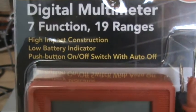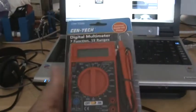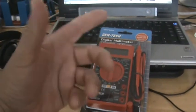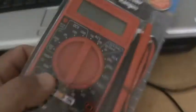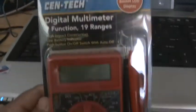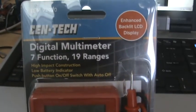It says impact construction, no battery indicator, push button on and off switch. Once I learn how to use this, I can go out and get one of those ones that you squeeze with the C-clamp thing that you put over the wires. They have them on sale too — a really nice looking one for $19.99. So this is my Digital Multimeter tool.